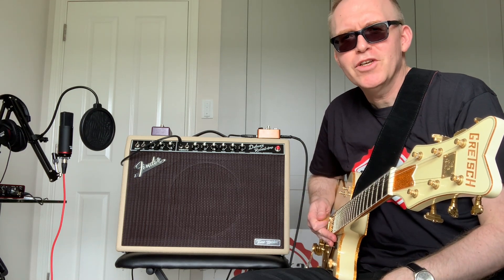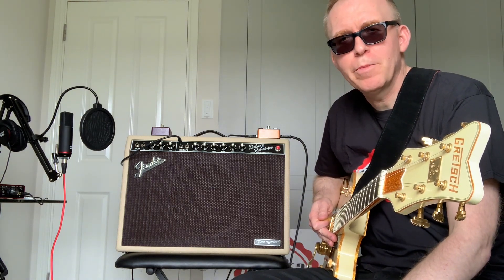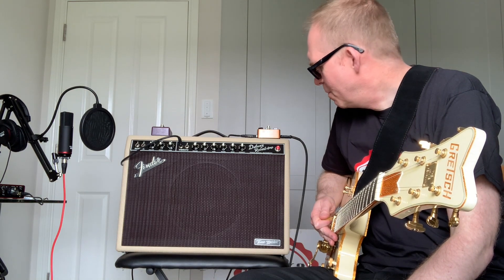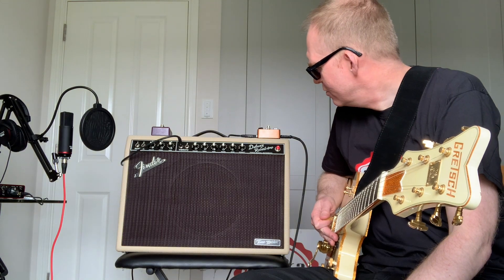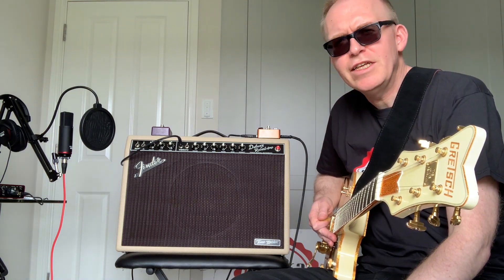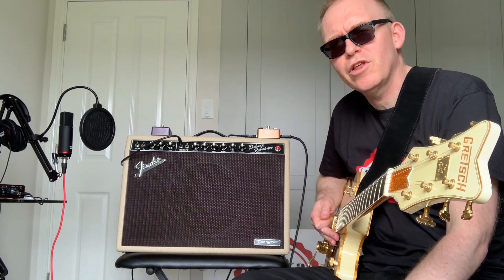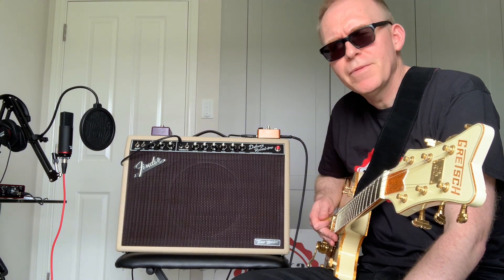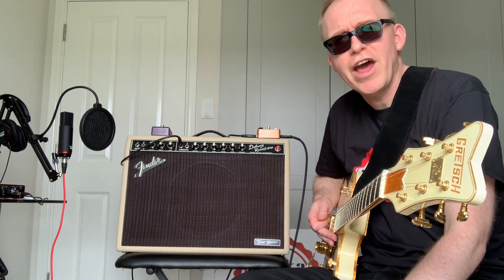Hi folks, today I've got a shot of the Deluxe Reverb Tone Master Blonde Edition. This is a new amplifier brought out by Fender and it replicates the tube amps of the 1960s. This one has got a Celestion speaker installed — I think the normal Tone Masters have got a Jensen speaker. The advantage of this is it gives you more rock and roll vibes apparently.